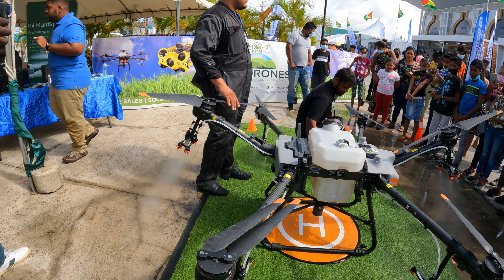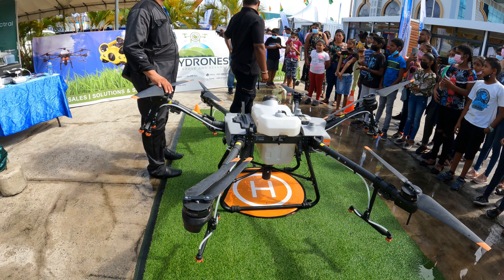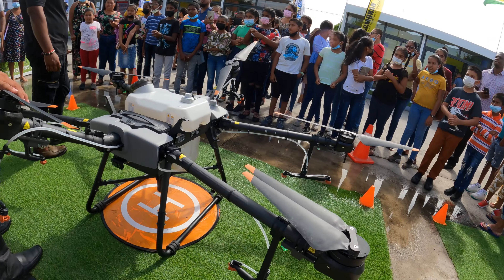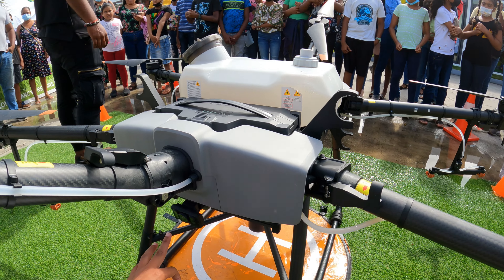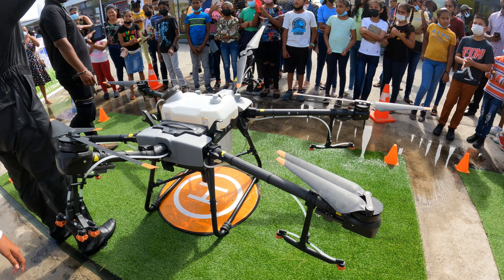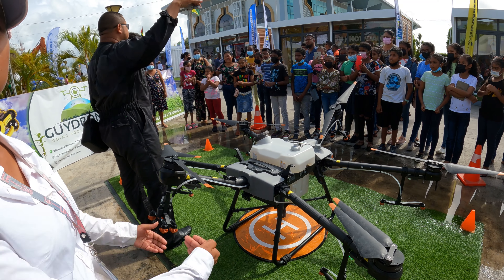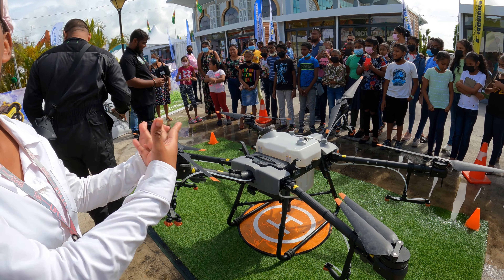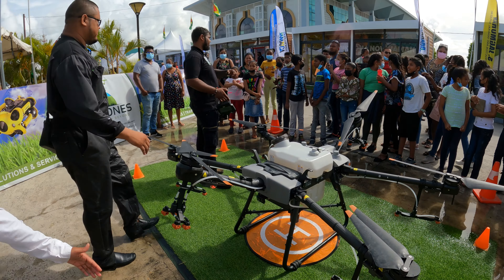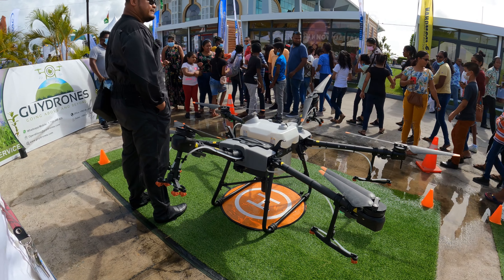It has a lot of sensors on it — the camera info is on our Facebook page, hashtag Guy Drones, where you can also enter to win. The sensors are really good. If anything is close, it won't take off — the sensors will detect it and start beeping if you try to take off. You have to be clear of obstacles.